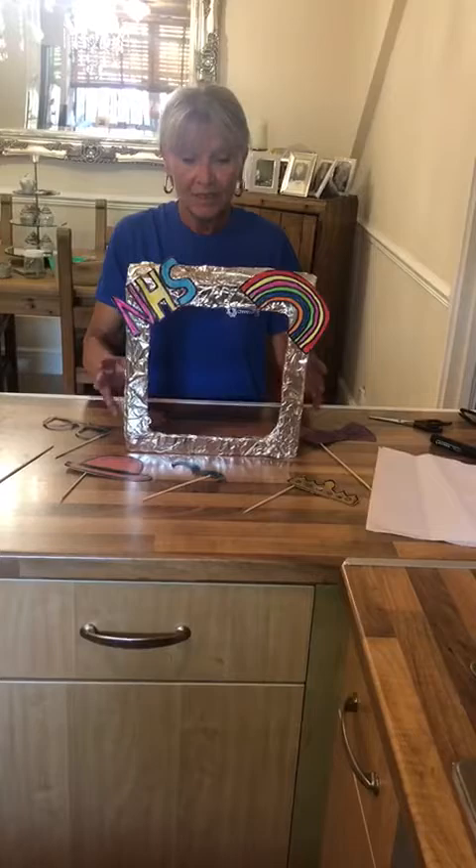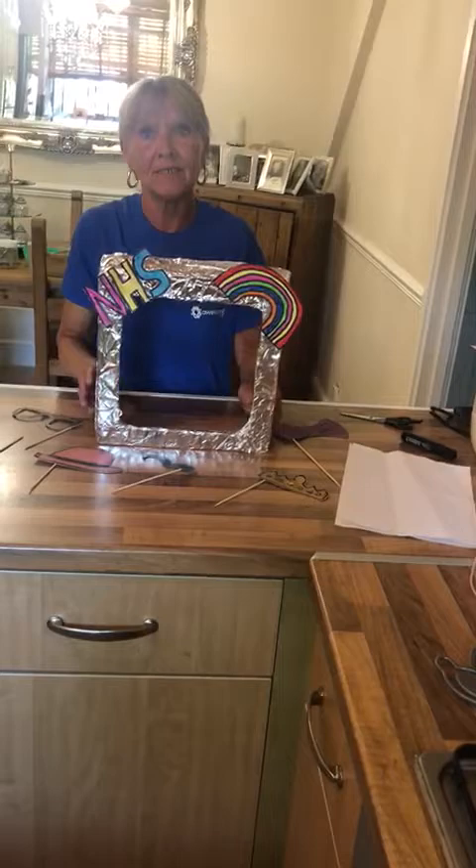Hiya kids, Maureen here. Today we're going to be making a photo booth. This little photo booth can become part of your history because you can say this is what I made during lockdown.